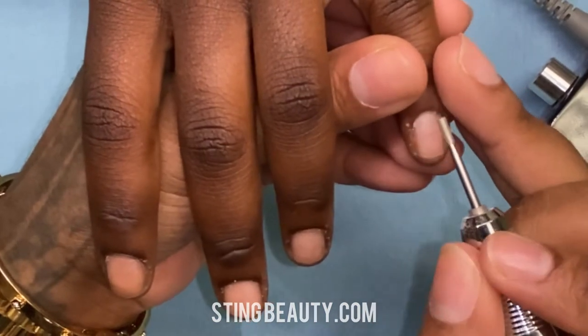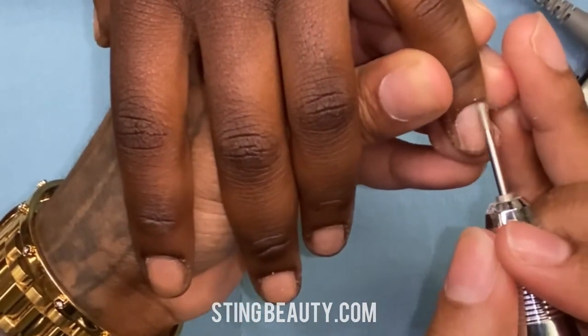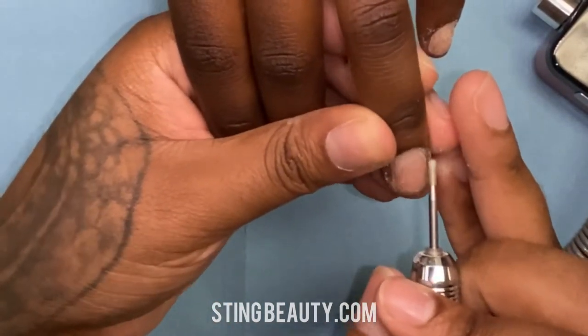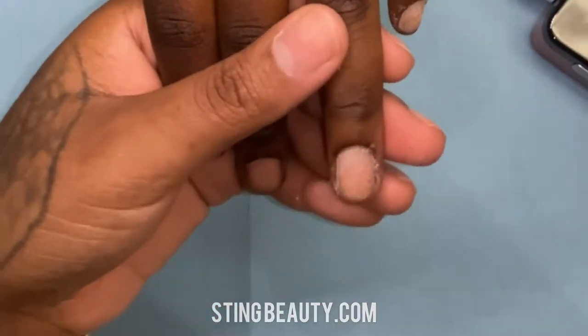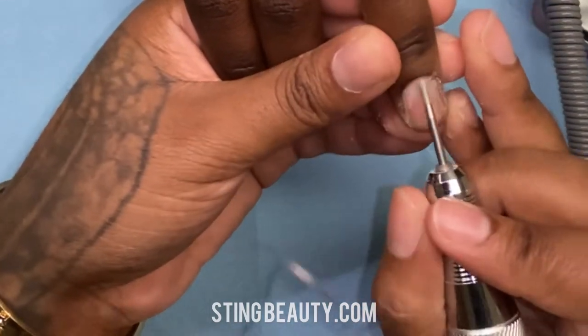Once I get all the cuticles pushed back, I'm using my Sting Beauty flat top cuticle bit and my e-file is at a speed of 12,000. I'm going in a forward motion all the way around her sidewalls in the cuticle area to remove any dead skin that is built up on the nail plate.